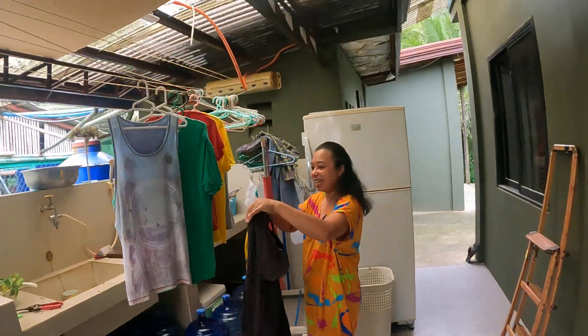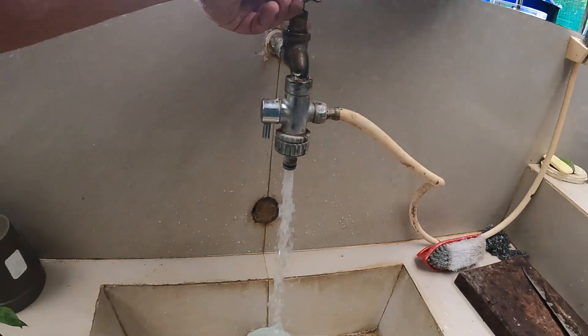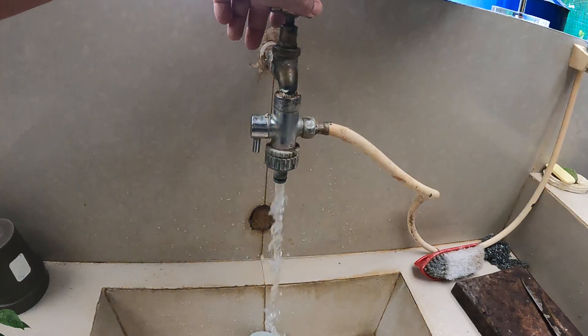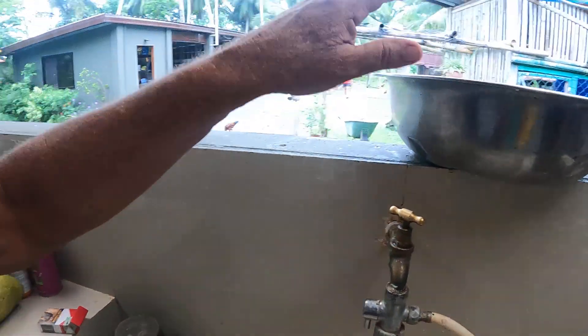So I hope that's answered your questions. I'll show you here — morning darling. This is how the pressure is, look, there you go. That's not bad, is it? That's not bad at all. And when they shut off, it shuts off. Catch you later, guys. Bye.